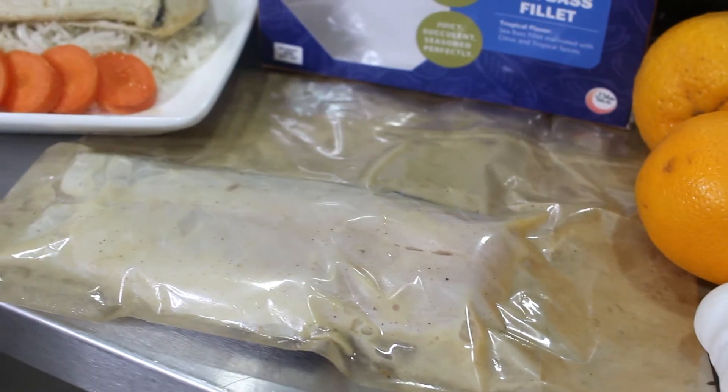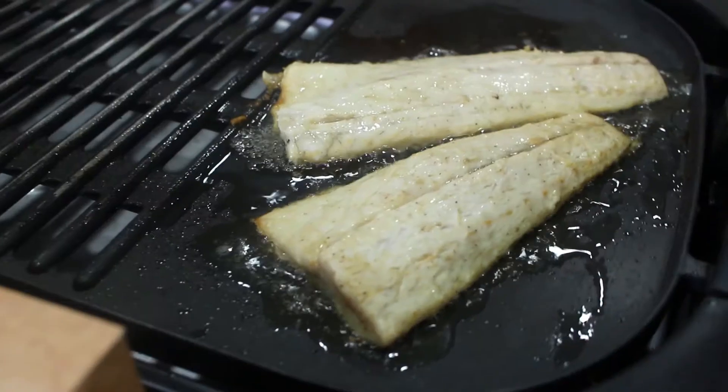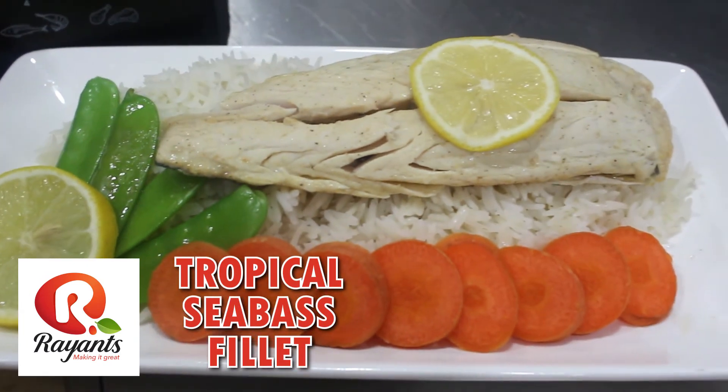The inner bag in this box is made to cook in the microwave or in your oven. Click the link below on how to cook this delicious fish.